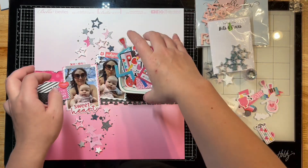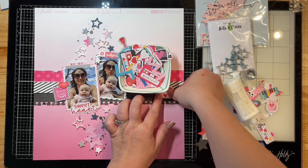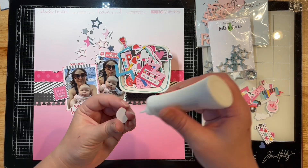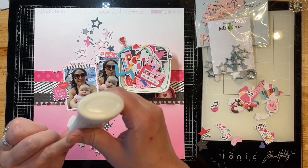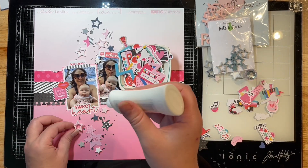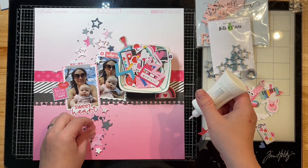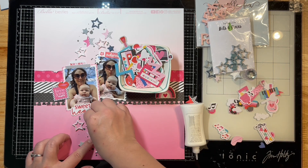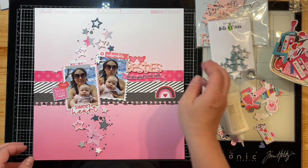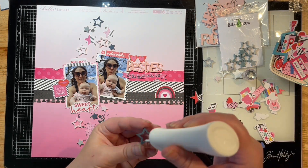I'm adhering down my little sunglasses — I thought they were appropriate since I'm wearing sunglasses in the photo. Then my little 'Let the Good Times Roll' chipboard from Bella, and I had to put my little dish on top of the Besties acrylic because it wasn't sticking down to my background cardstock. I had to just weight it down a little so it stuck to both pieces. I'm finishing adhering all of these little stars down, and I decided not to add sequins — I really liked the feel without them so I didn't want to make it too overpowering.